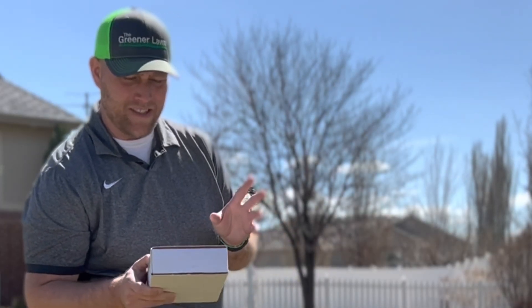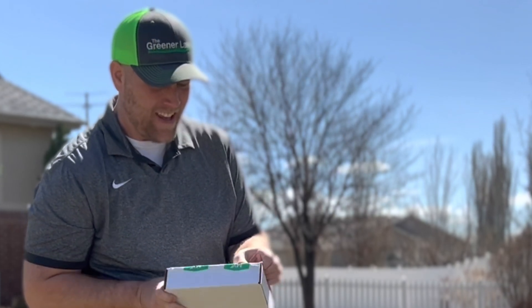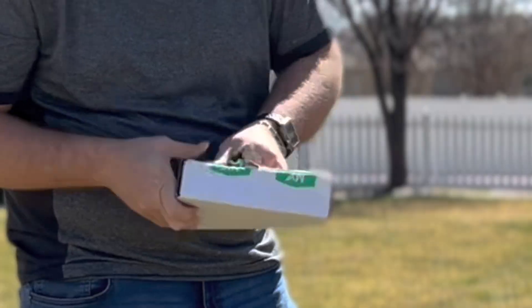Welcome back to The Greener Lawn. Today we are going to be doing soil tests. I was sent this by My Soil — they were nice enough to send this to me. Thank you, My Soil. When you're setting up your lawn regimen for the season, it is always good to set it up based on what your lawn and your soil actually needs.